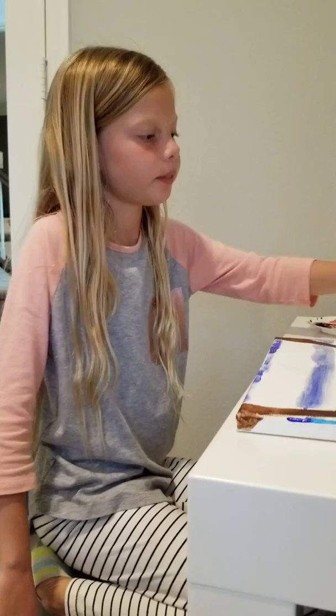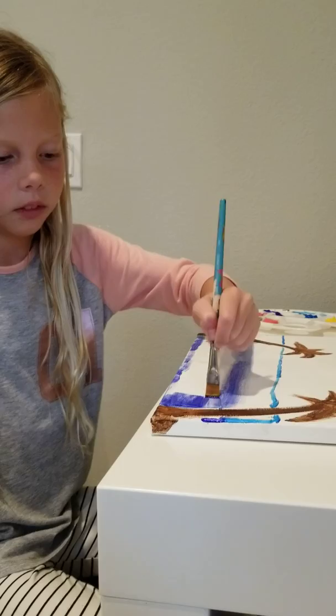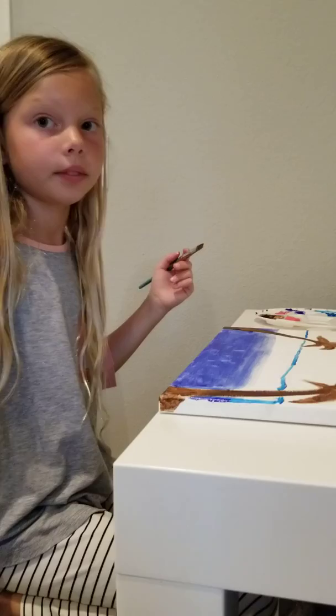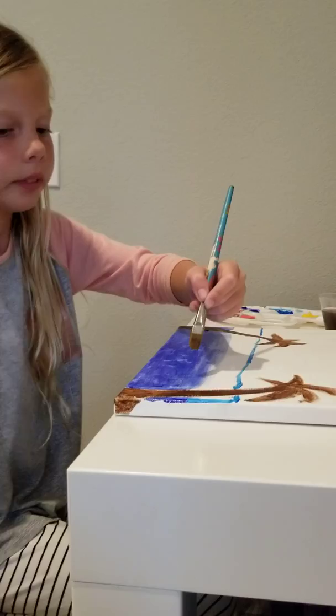Now fill in the bottom half with the dark blue. Once you're done with the bottom part of the ocean, rinse your brush off and clean it. Now you're going to do the rest in light blue. Try to go a little bit into the blended part where you did the light blue so it looks extra blended.